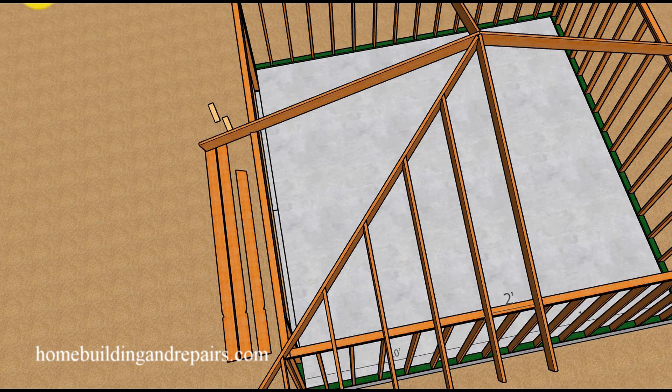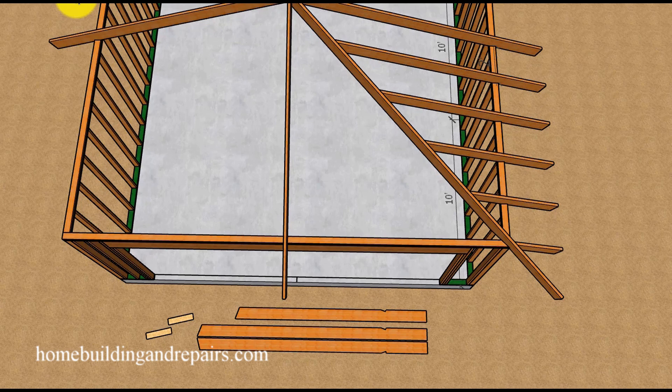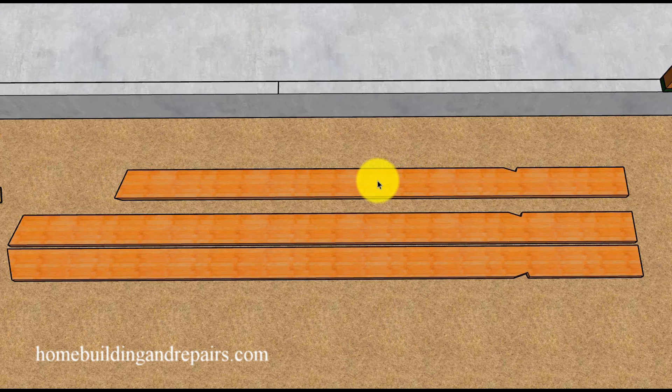Now that we have the measurement, let's lay out one of the jack rafters. I'm going to use two common rafters in our example along with the jack rafter we're laying out, but you will not need to use a common rafter. All you need to start with is a piece of lumber with the measurement for the roof overhang along with the seat cut. You will not need any type of cut on the other end because you're going to be laying that out for each individual jack rafter.